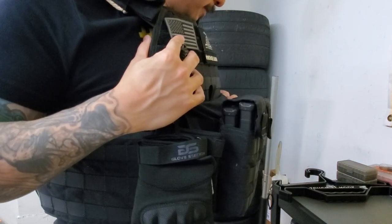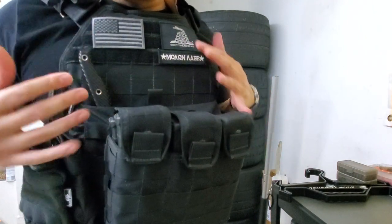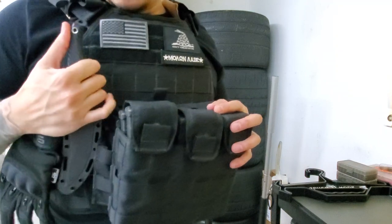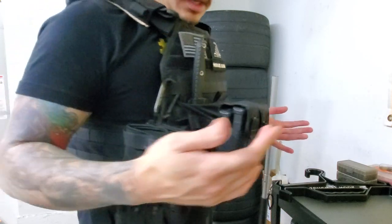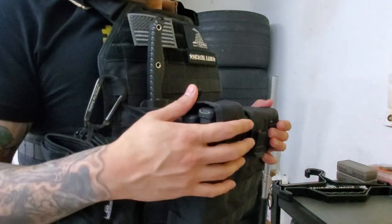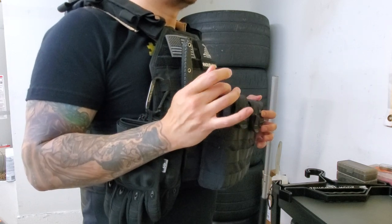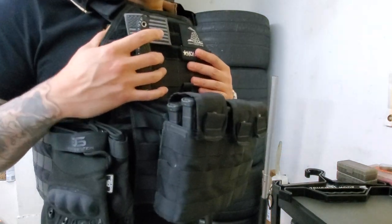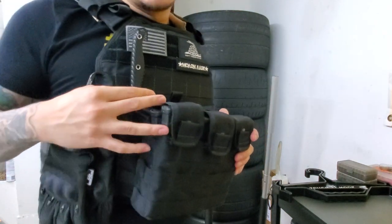Definitely really cool — pretty cool to have if you have the means to own them. One day I'll go over the plate carrier since it's not really finalized yet. That's about it — good quality, and they came really fast. If you see that they're in stock, you're going to get them in like five or six days. I ordered them last Thursday night, today is Tuesday — they shipped out Friday and got here Tuesday. Very cool, very comfy. I'm digging it. Thanks for watching this different video. See you guys later.